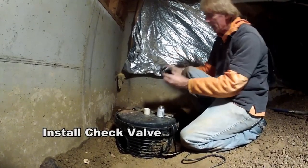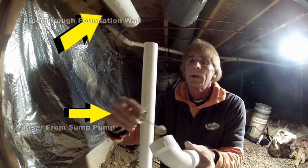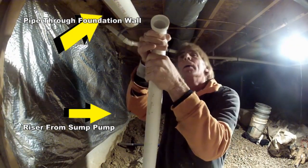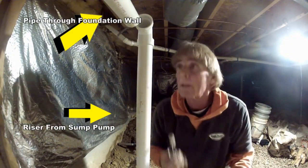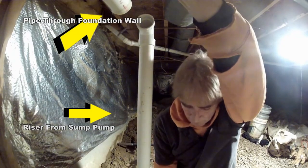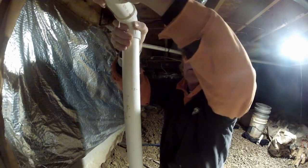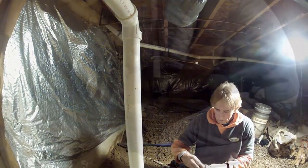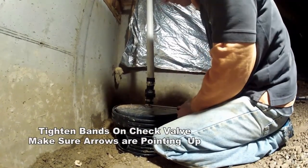We put our check valve on. Now we're plumbing the riser from the sump pump up through to the foundation wall pipe. We're gluing this all together — put a good amount of glue on your fittings, push them tight together, and hold them in place. Once that glue sets up, that's done. Then tighten up your no-hub on the check valve.